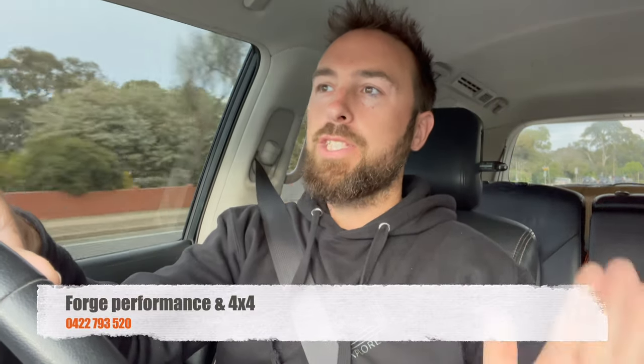Hey guys, welcome back. We're going to be doing a video today about our snorkel install. We're just on our way out to Forged Performance, which is out in the Adelaide Hills. In this video I'll go over some of the different types of snorkels, some of the benefits of having a snorkel, some of the problems with snorkels on the market, and then we'll drop the car off and show you the new snorkel at the end.